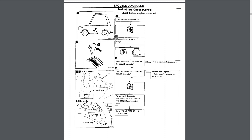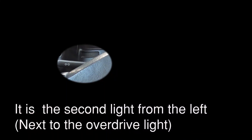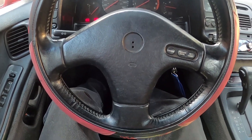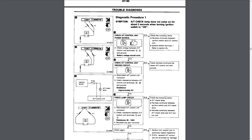Does the AT check lamp come on for about two seconds? It does not come on — so, no. The AT check lamp does not come on.